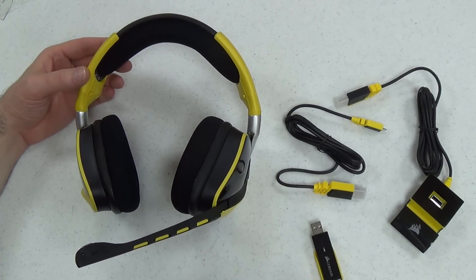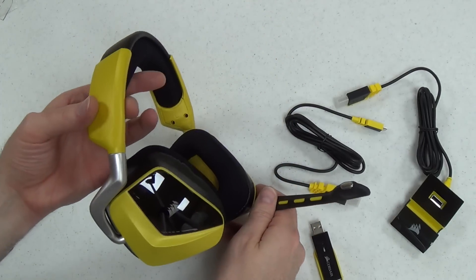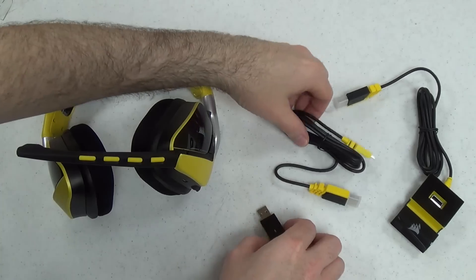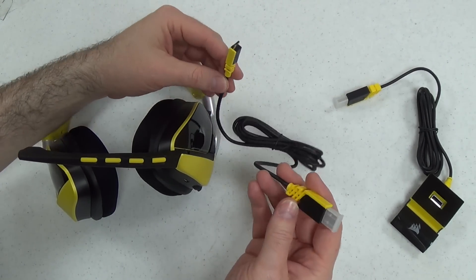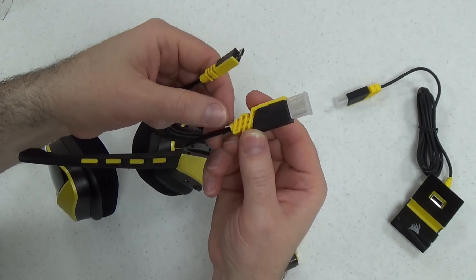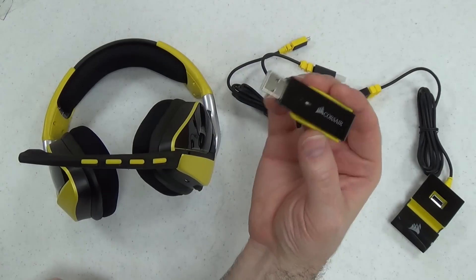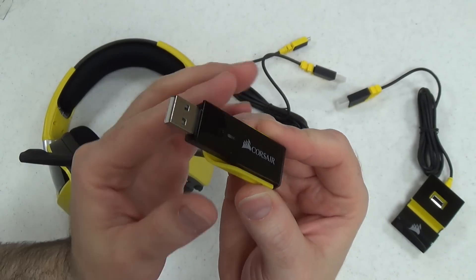Here's everything you get with the Void Wireless RGB Headset. You've got the headset itself. The Special Edition comes in this attractive black and yellow color. Here is your charging cable. This is a wireless headset so of course it has a built-in battery and needs to be charged. And like other Corsair gaming products, the actual USB plugs and stuff are pretty nice looking. Here's your wireless adapter — you've got to plug it in for your computer to be able to use it.